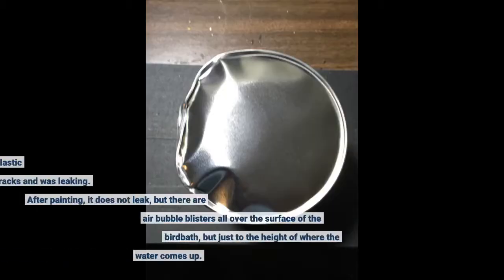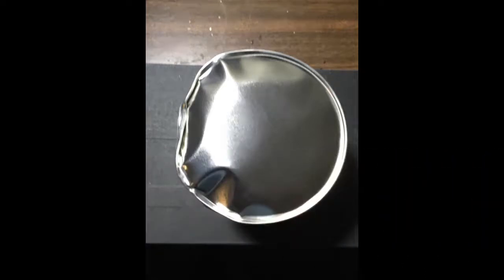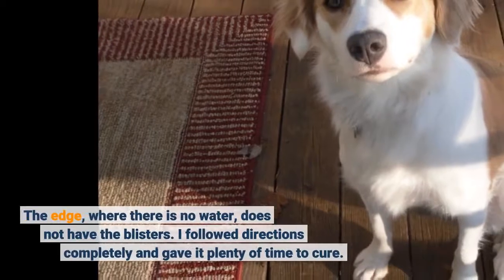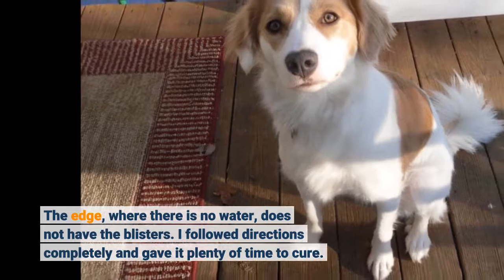The three photos on the right are of a plastic bird bath that also had cracks and was leaking. After painting, it does not leak, but there are air bubble blisters all over the surface of the bird bath, but just to the height of where the water comes up. The edge where there is no water does not have the blisters. I followed directions completely and gave it plenty of time to cure.